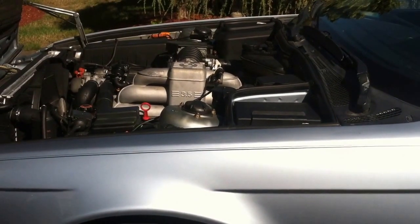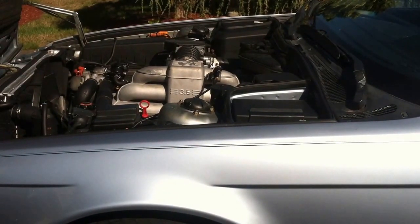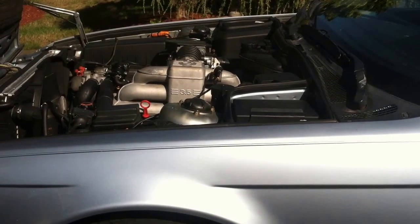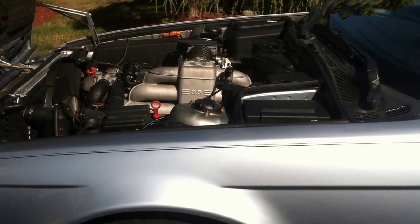Hey guys, so it's been several days since I've poured in the flushing fluid. I've put on a couple hours of driving and today I'm going to finally show you how to finish flushing the coolant system.